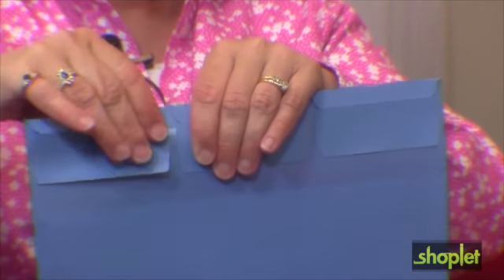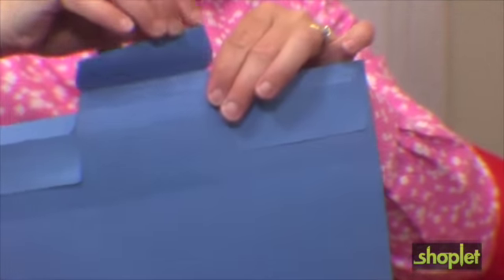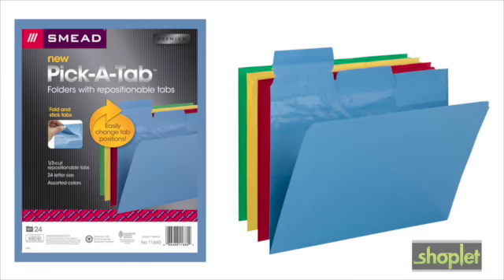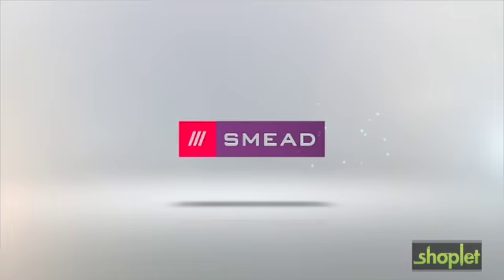Durable semi-permanent adhesive lets you restick the tabs as needed. The Pick a Tab file folder from Smead — keeping you organized.